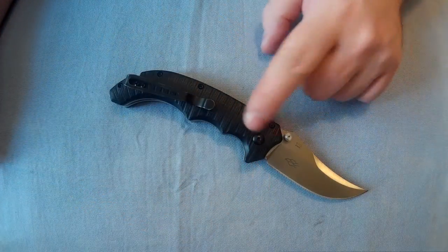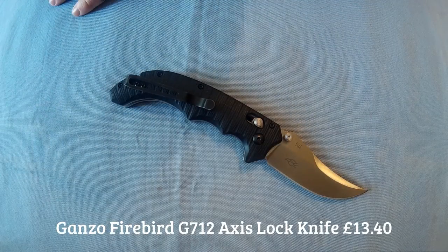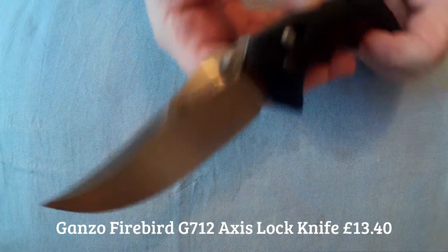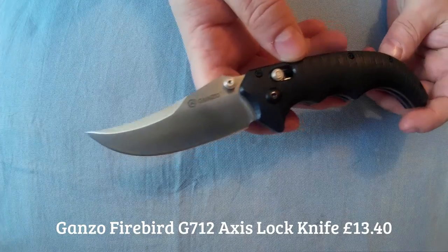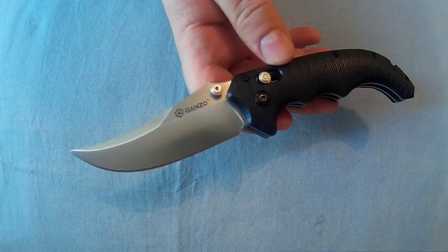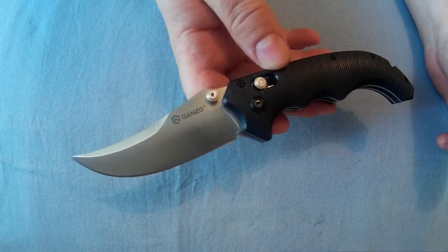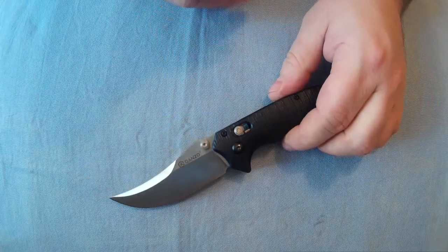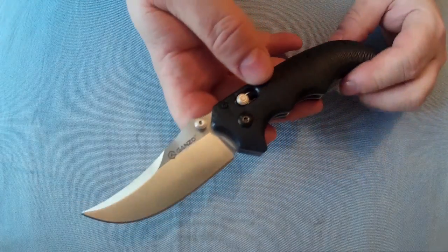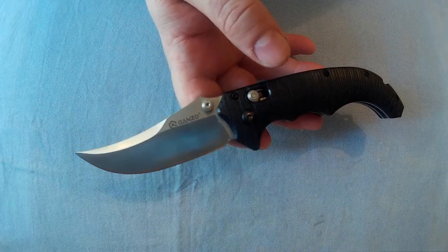Right everyone, Wackalector here. I've got another new knife recently — this is the Ganso Firebird G712. This is one I've been trying to get for quite a while; every time I tried to get it, it was always sold out. It is basically a slightly smaller version of the Benchmade Bedlam 860 — I think there's an 8600 and 860. This is basically a clone of that, a copy of that as far as I'm aware, but that's a slightly bigger knife.